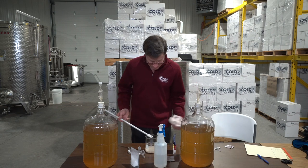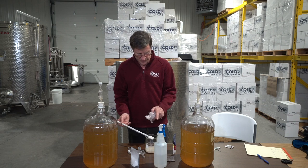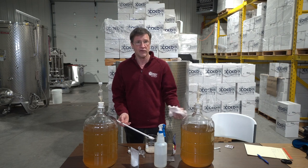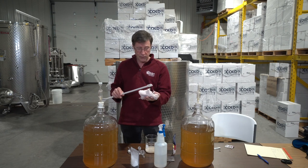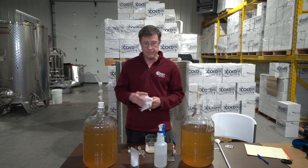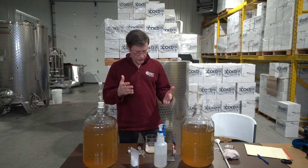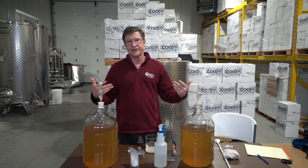This stirring rod becomes a contaminant once your wine is sterile and ready to bottle. It will destroy a sweetened wine — if you add sugar back in after sterile filtering, and then stir with this rod without cleaning it, you've just introduced a bunch of yeast into your nice sterile wine and it's going to re-ferment in the bottle, popping corks. That's covered in my six winemaking mistakes video.